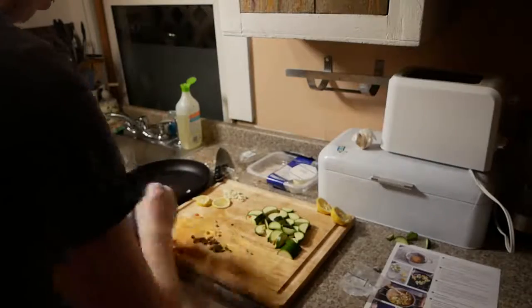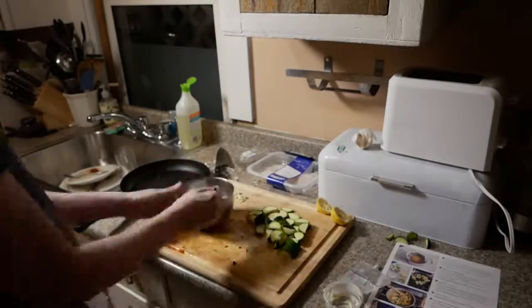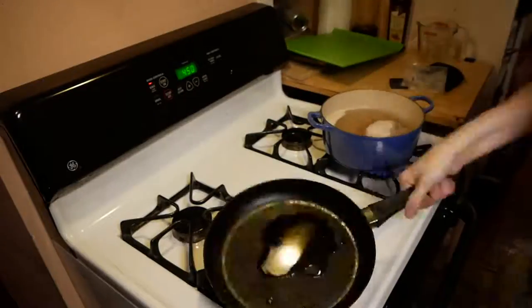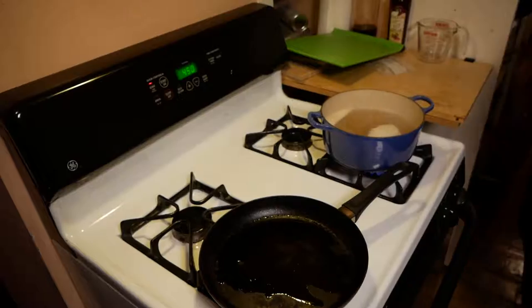Next we're going to take that and combine it with the mayo. This is going to form a kind of topping that we will set alongside our fish in a little bit, and then we'll work on browning the zucchini.